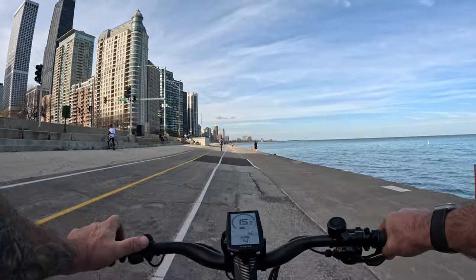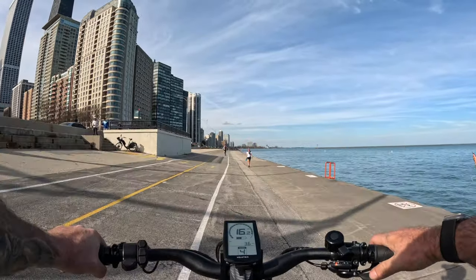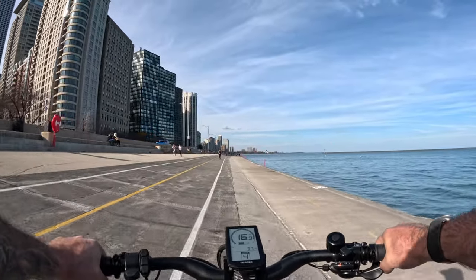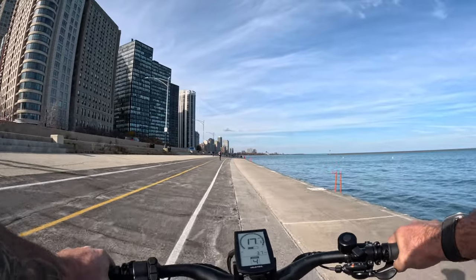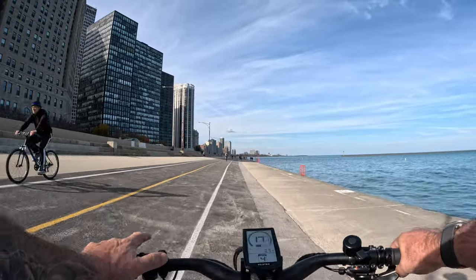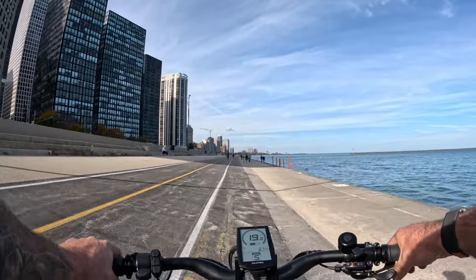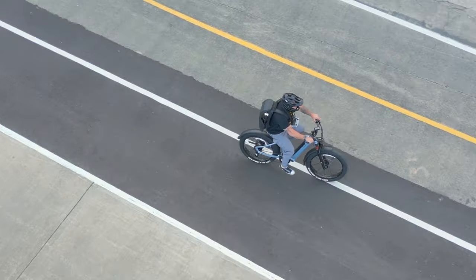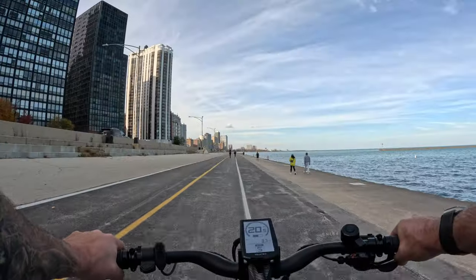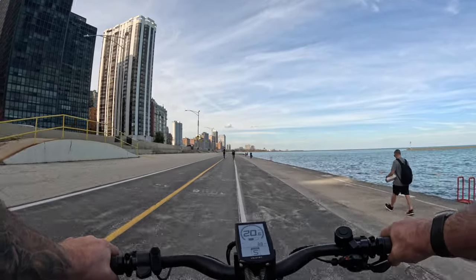Level four — pedal assist level four, doing 17 miles an hour. You feel that puppy kick in, and now we are cruising at 20 miles an hour. As predicted, these hydraulic brakes feel excellent.